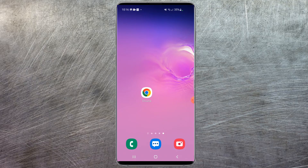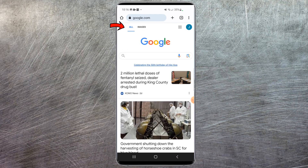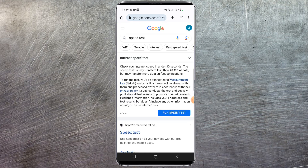Anyways, without further ado, let's jump right into it. We're currently on my mobile device. You're gonna want to launch your internet browser — I'm using Google Chrome and I'd recommend doing the same, otherwise my tutorial might not yield the same results. Once you're at Google, you're just gonna want to search for "speed test." This is a 100% free service provided by Google.